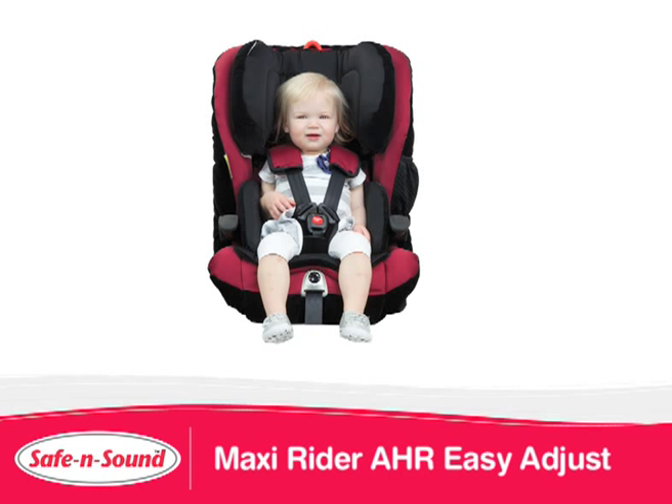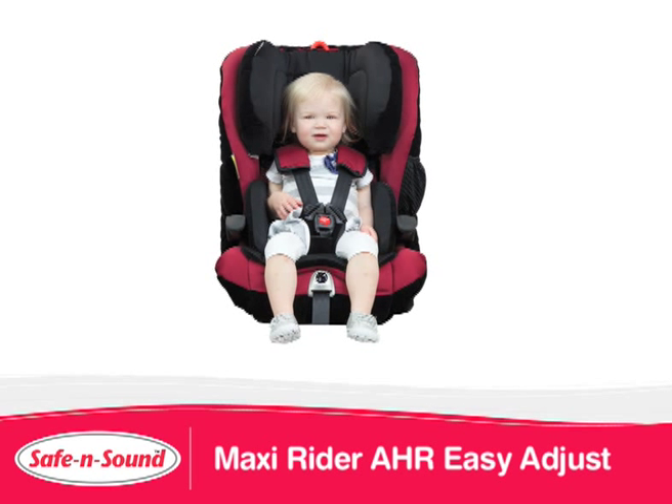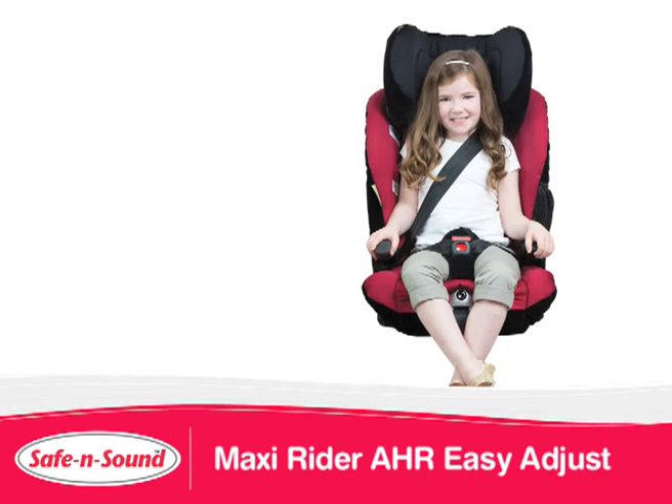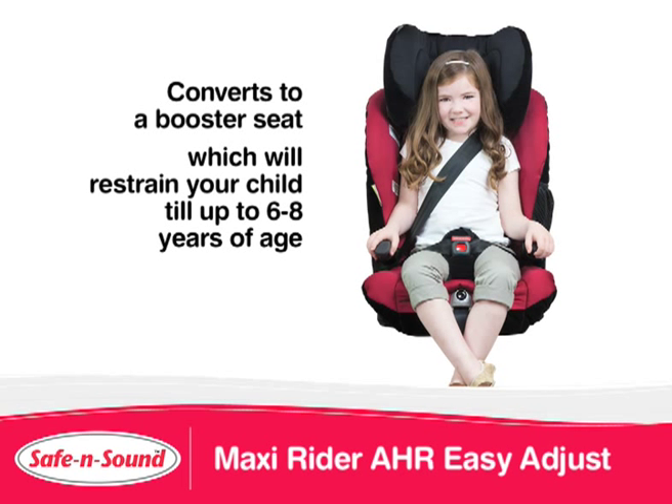Introducing the new MaxiRider AHR Easy Adjust. It is suitable for children from approximately 6 months to 4 years when using the inbuilt harness. It then converts to a booster seat, restraining your child up to 6 to 8 years of age.